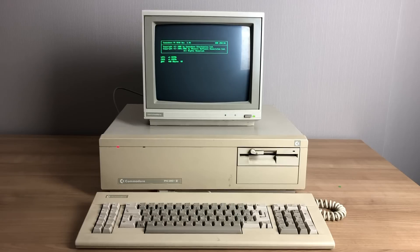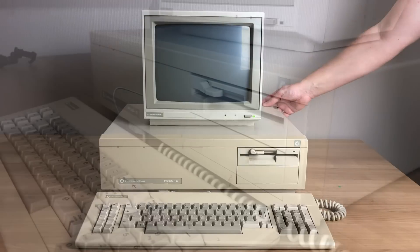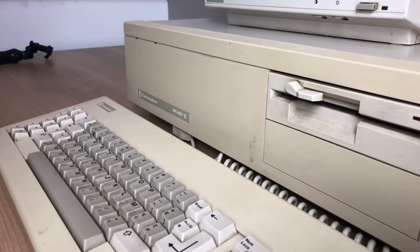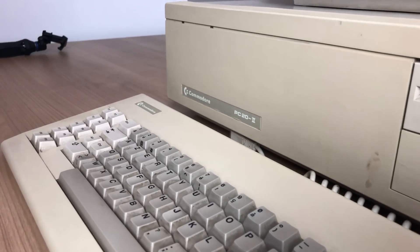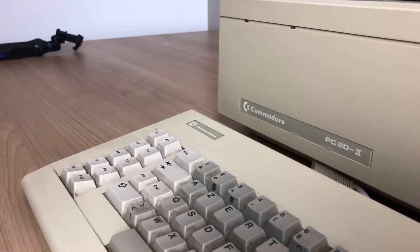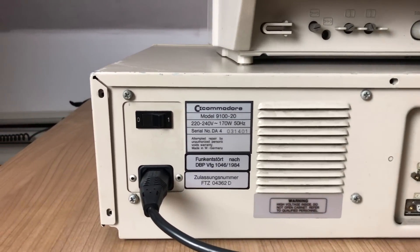Starting around 1984, Commodore decided it would be a good idea to go into the PC market, as you had a lot of IBM PC XT compatible clones flooding the market. This PC had everything you would expect from a PC clone: a five and a quarter inch floppy drive, room for a hard drive, a full-size keyboard, and room for lots of expansion cards to add functionality.